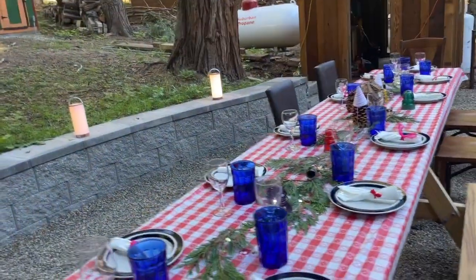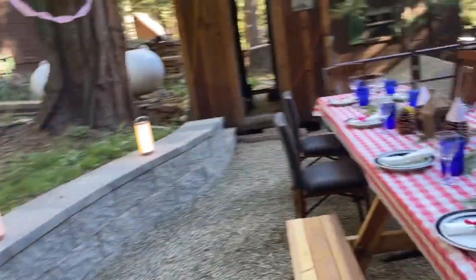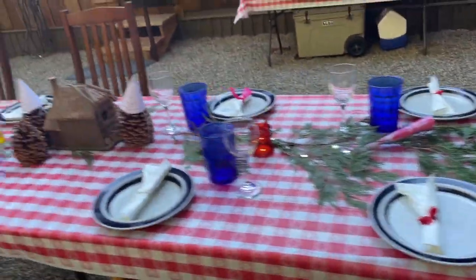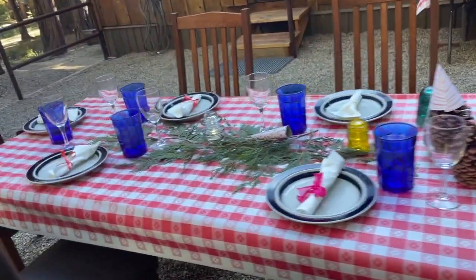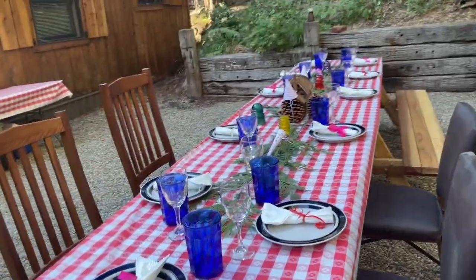We're having 11 people. We have a lovely little seating area here with lighting, and we're going to have our twinkle lights on as well. So I'm very pleased with the way it turned out considering I didn't have much to work with. And I'll show you the celebration.